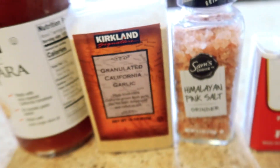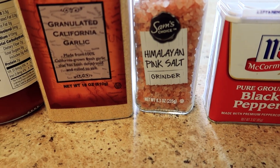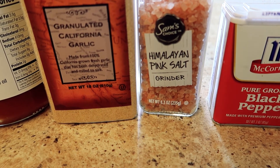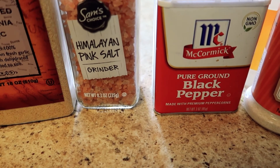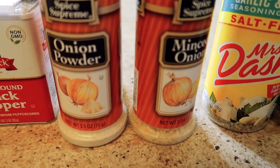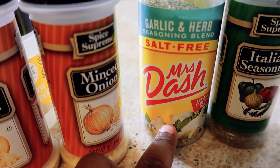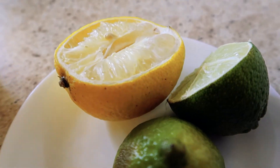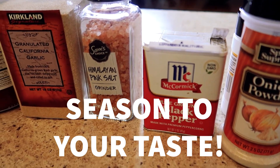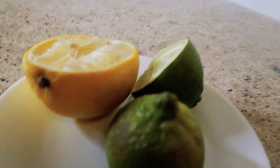Let me tell you the seasonings I have for the turkey meat and basically the spaghetti sauce I'm making. I have garlic powder, Himalayan pink salt, black pepper, onion powder, minced onion, no-salt seasoning garlic and herb, and Italian seasoning. I also have lemon and lime that I'll be adding to the sauce. These seasonings go on the ground turkey and also inside the spaghetti sauce along with the lemon.